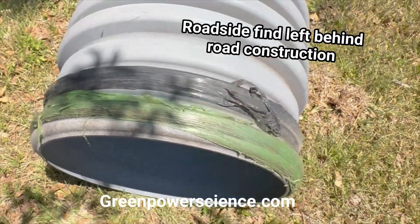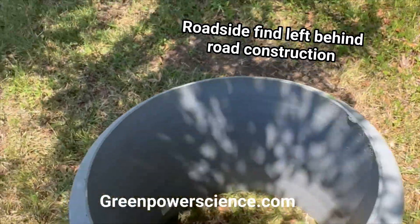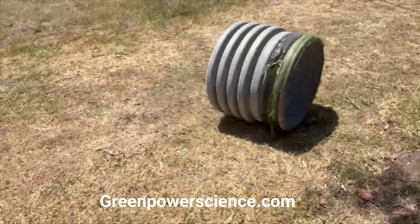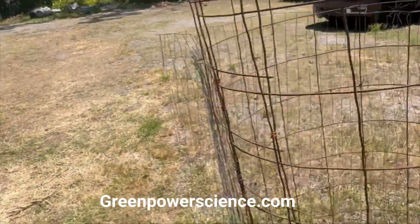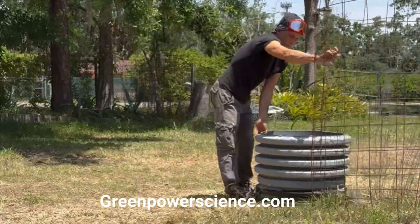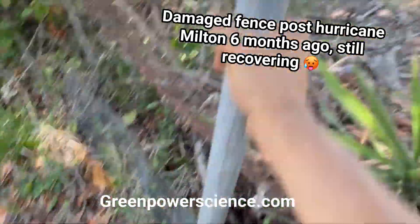Cast iron works best because it's naturally a dark color. This is a piece of piping that I found on the side of the road — after Hurricane Milton, actually no, I found this last year — but I'm going to be using this kind of as a DIY Mad Max setup, no other choice.